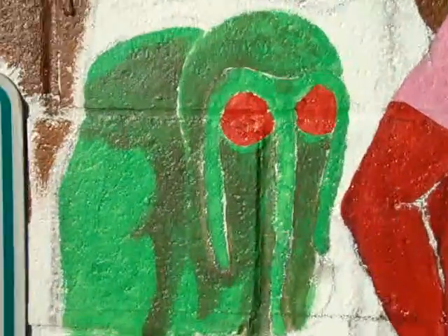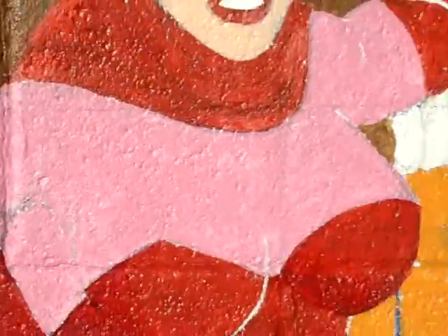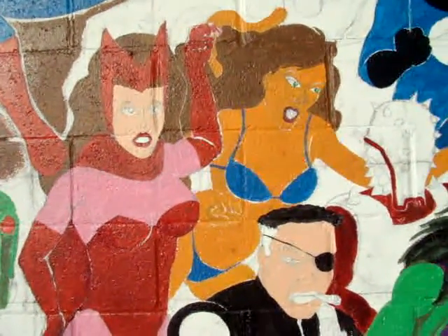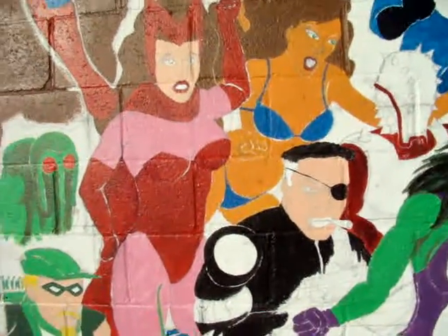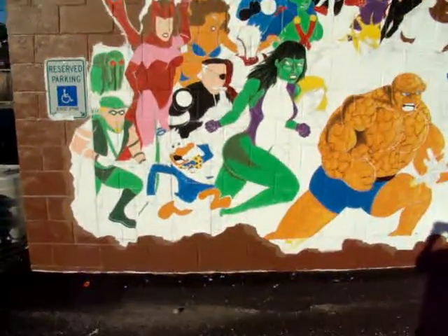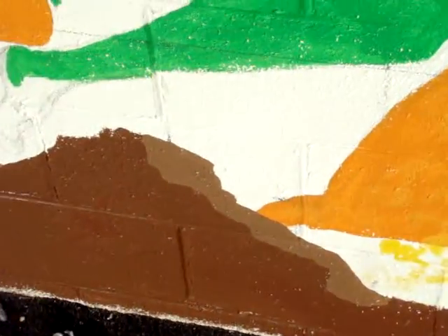And I shaded the Man-Thing a little bit. Here's Scarlet Witch and Tigra — I did their hair today. And I put some pink on the Scarlet Witch there. Now you notice here in the rocks, I tried to make the rocks look three-dimensional. These are supposed to be rocks down here.